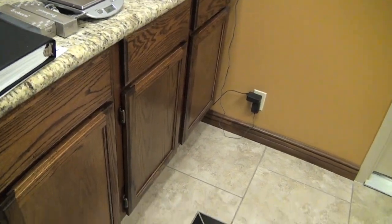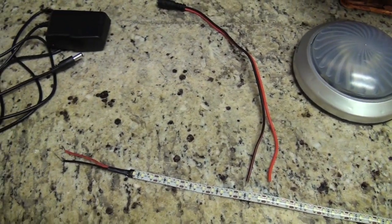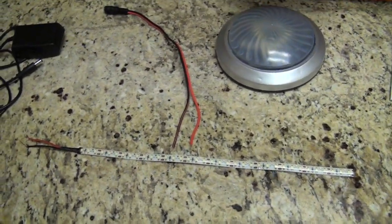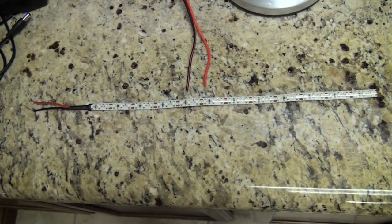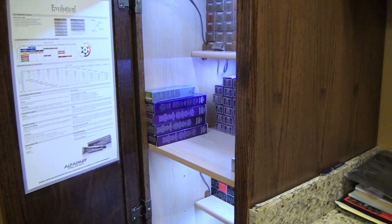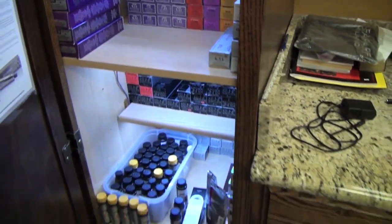Alright guys, that's pretty much it. I want to wrap up by saying I am not an electrician, so if you do any projects you are on your own. I'm not encouraging anyone to electrocute themselves — I just know the basics of electricity, and if you know the basics you can pull this project off. If you found this video helpful, please give a thumbs up. If I didn't cover something, leave a comment and I'll answer it as soon as I can. Thanks.